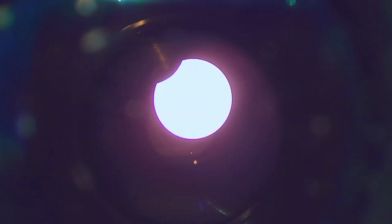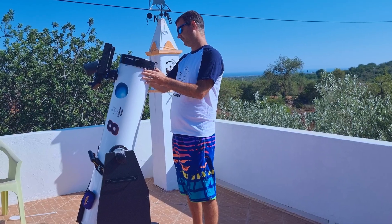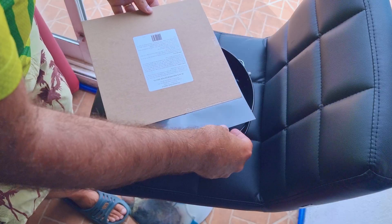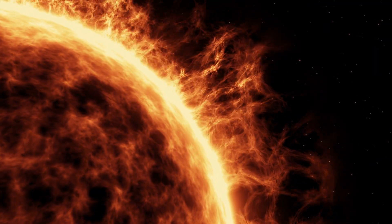I'll leave the links to all the materials used in this video in the description. However, with such a smaller aperture I couldn't get so much detail, and I decided to make a special filter for my 8-inch Dobsonian telescope. So first I bought a 10-inch sheet of filter which is called a white filter. This filter is safe and inexpensive, but has nothing to do with the H-alpha filters that are used to watch sun flares.